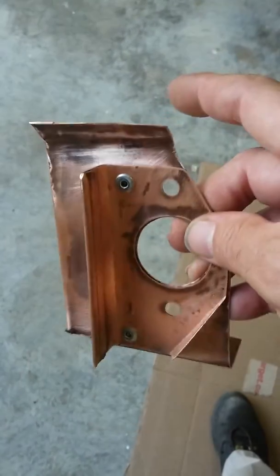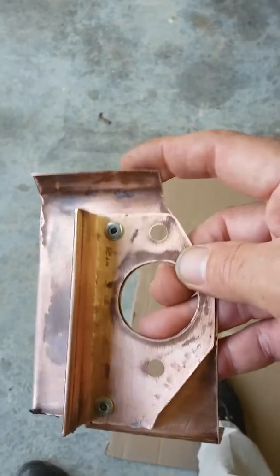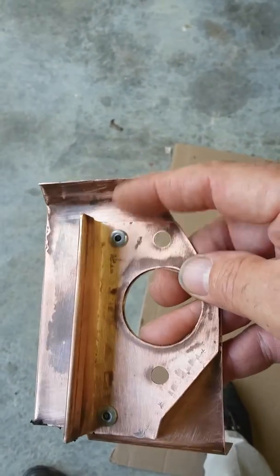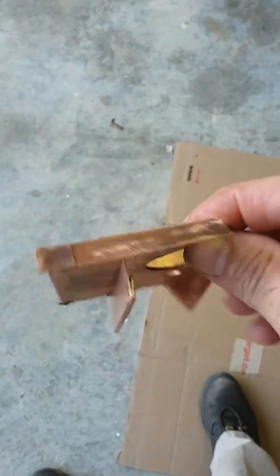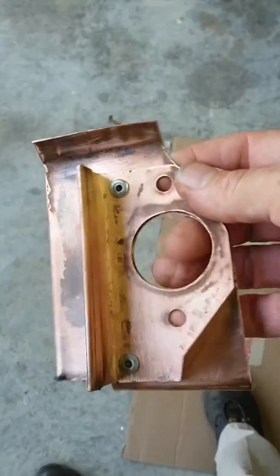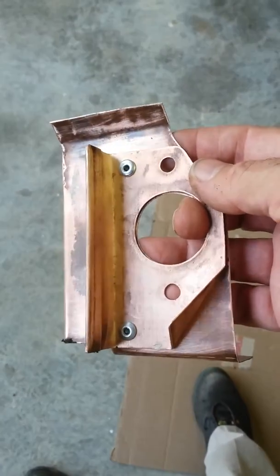This top piece is to catch the fan flow off the flywheel. If I went straight up, it would have blown on the back side, and I wanted to go on the inside and get the fins. Then I just pop riveted it together to stiffen it and hold it.